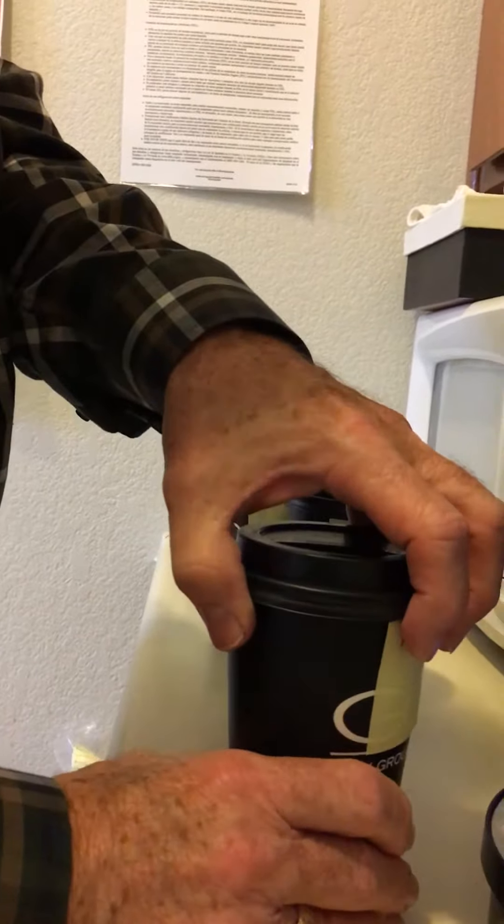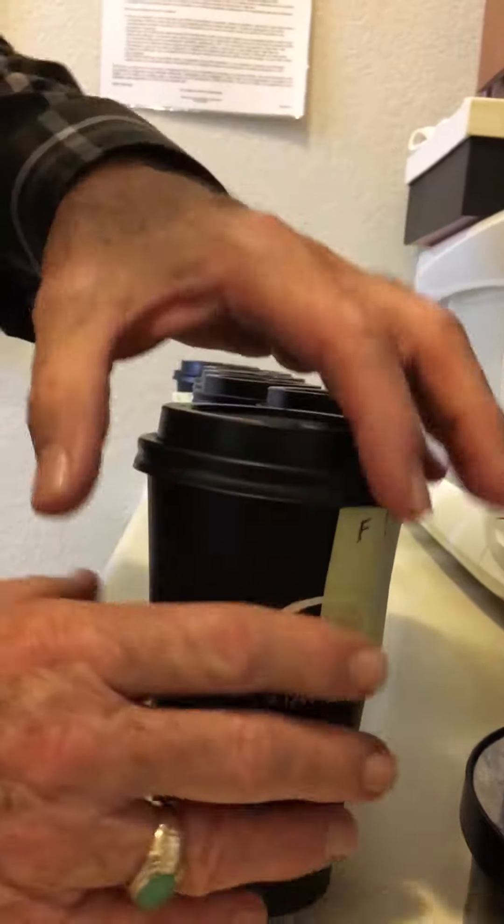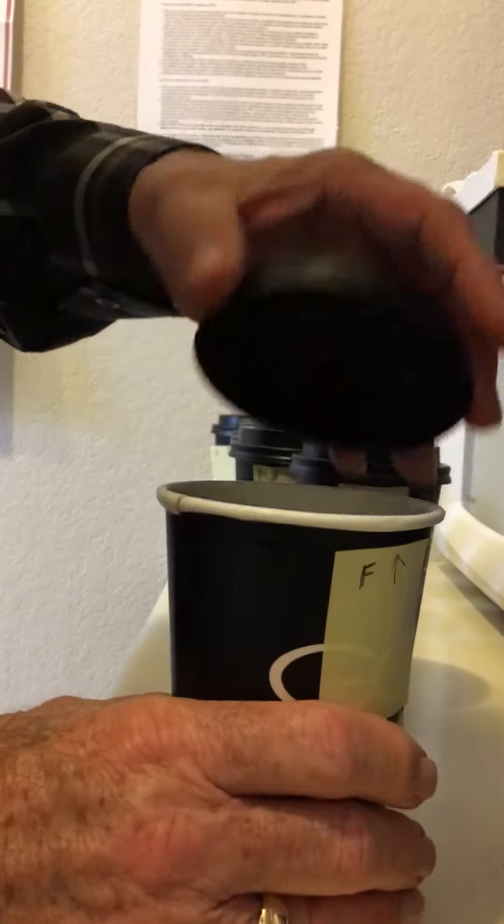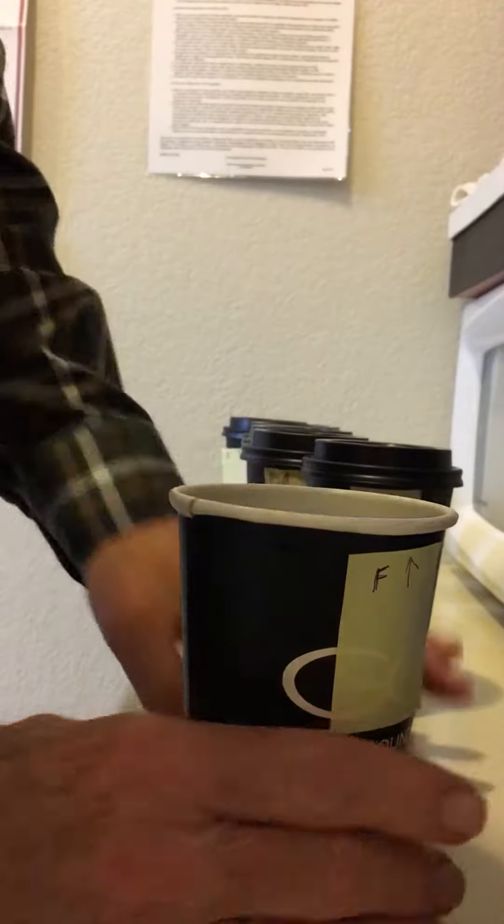The rim swells up a little bit and it expands into the lid, and the lid doesn't have much to grip onto. It probably is the best of the six, and even this is unacceptable. It's not strong enough.